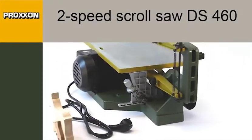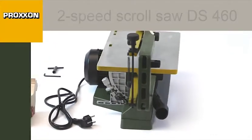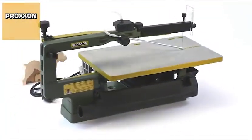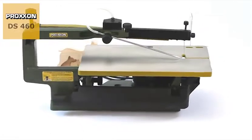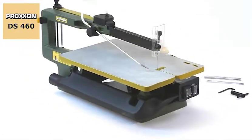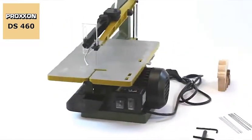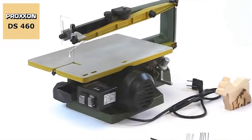Silent and powerful, the new DS460 two-speed scroll saw, with its high power, quiet running induction motor and two selectable speeds, allows clean cutting of diverse materials. Five coarse and five fine saw blades accompany the DS460 as standard features.